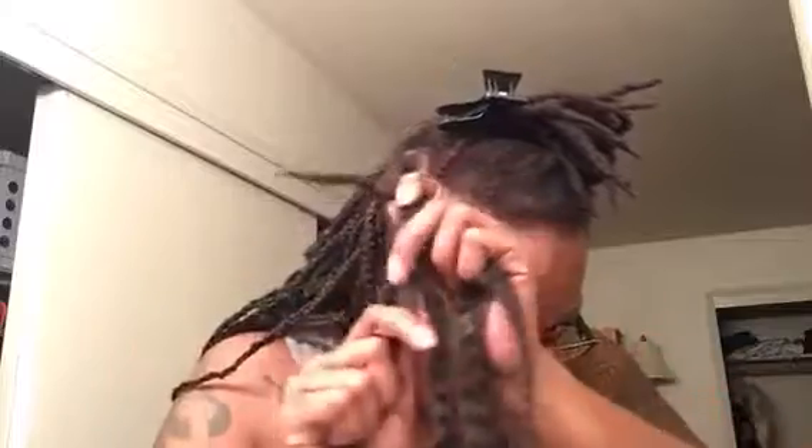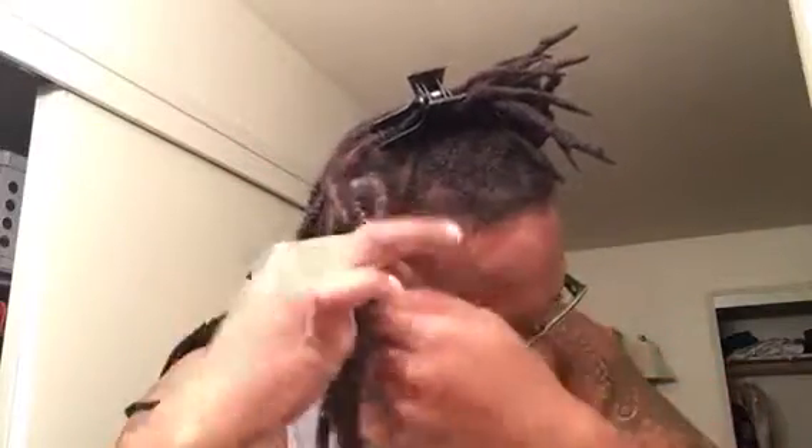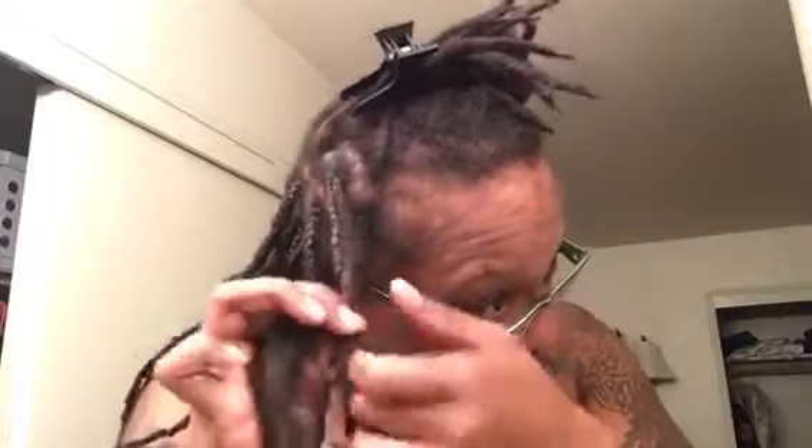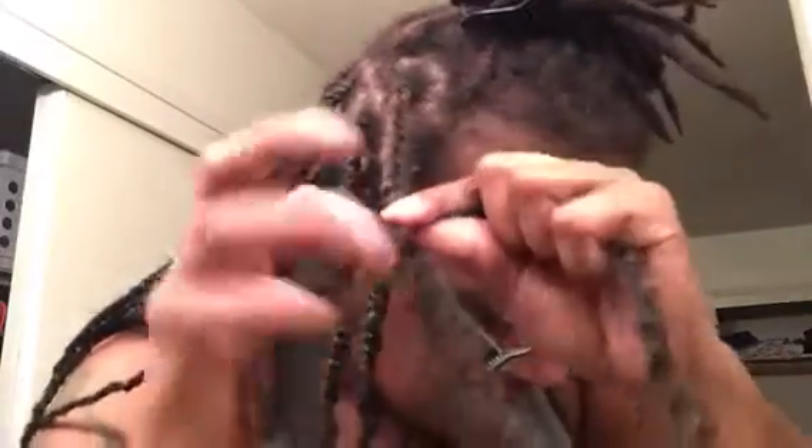So now I'm going to take the short one and put it with the lock, and braid it all the way until I get one twist past the actual lock. You can see the lock is still right there. I'm almost to the end where the lock is, making sure I'm covering the end of that lock. And then I'm taking them back to where they were and twisting.